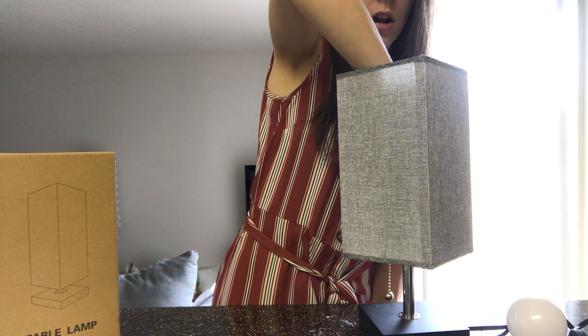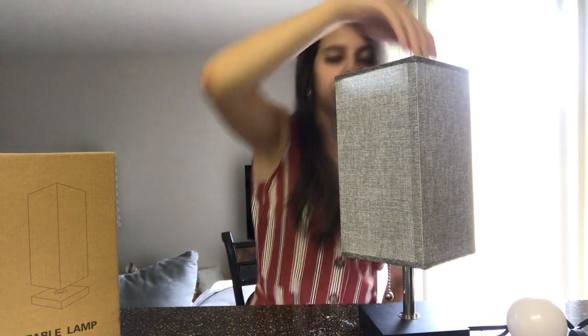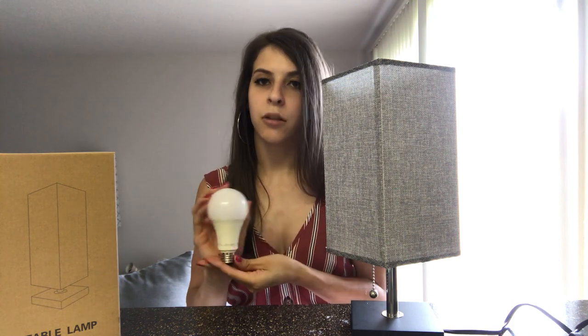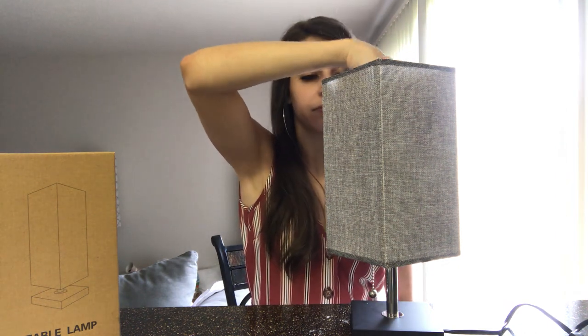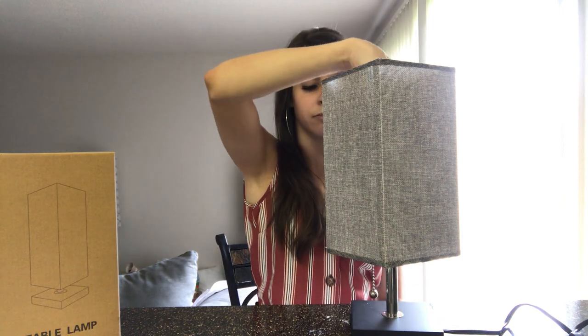You want to screw your lampshade on until you can no longer move it up and down — just make it tight until the lampshade is very much attached to the base. Now you can add in any 60-watt light bulb that you have. It does not come with a light bulb, but you can get 60-watt light bulbs anywhere. Just screw in your light bulb and now your light bulb is in.